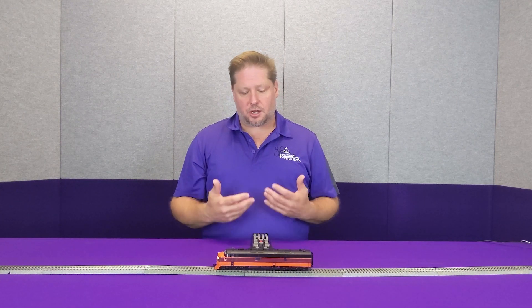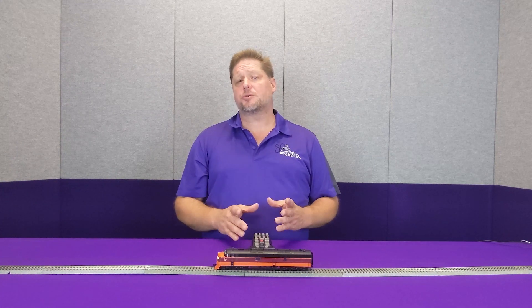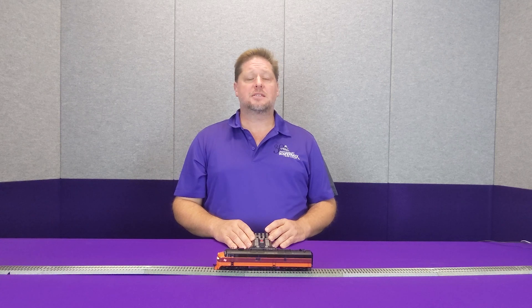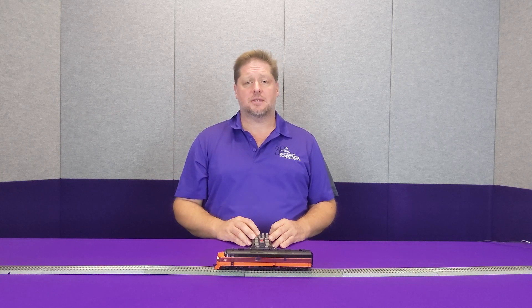Now the next thing I want to talk about is the number boards. If you look closely, you'll see that those things are pretty bright, almost as if they're separate headlights coming down the track. Now one of the features that we have at SoundTracks in our Tsunami 2 decoders is the ability to set a light as an on-off and dim.